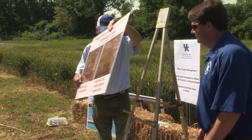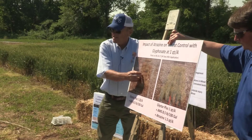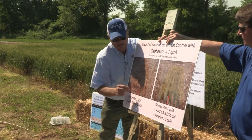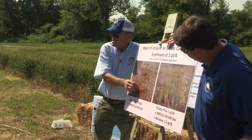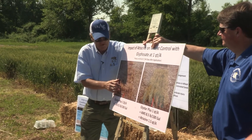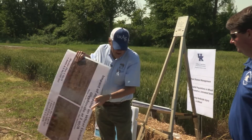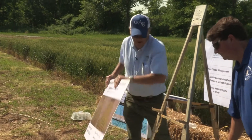Going out a few more weeks, without atrazine the wheat is getting closer to dying. With atrazine, control is improved but still nothing compared to where we didn't use atrazine. So it looks like those cold temperatures did have an impact. We also bumped the rate up to a quart and a half.